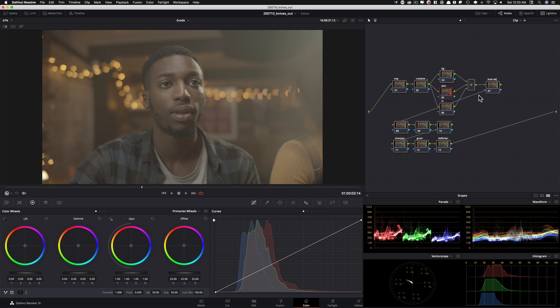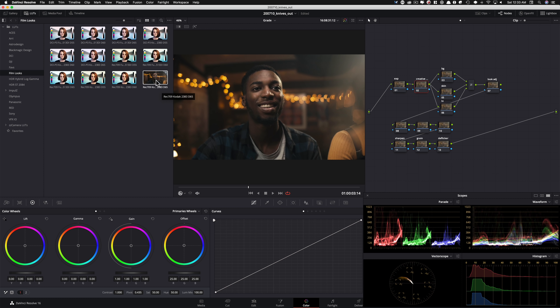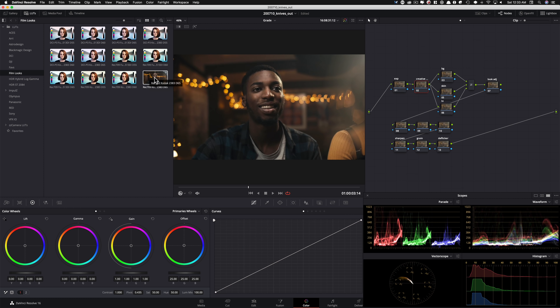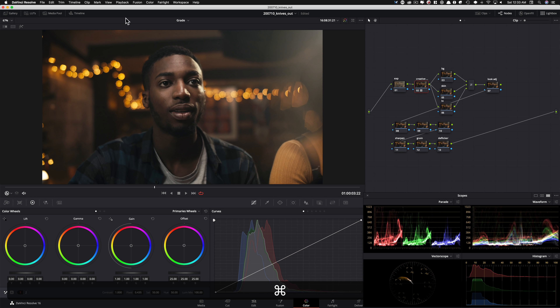First things first, I'm going to use Resolve's own LUT so I'm not using something you guys don't have. Film looks are part of Resolve's LUT package, and the one we're going to use is the 2383 D65. As you go lower in numbers — D60, D55 — it gets warmer. We're going to use the one that gives us a somewhat neutral image. I'll drop that on, and already you can see it looks super film-like. It's a good starting point. Let's pull up our reference image from Knives Out.